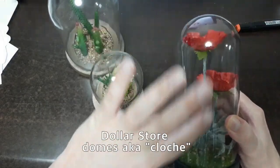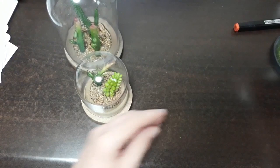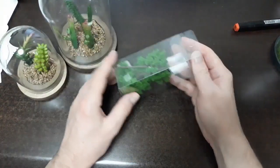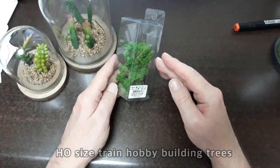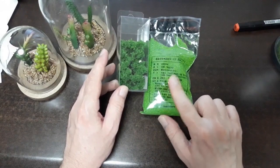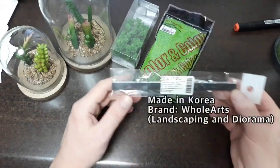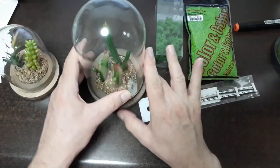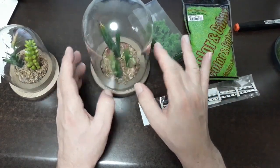This would be cool to put a full body skeleton in — that would be kind of cool. I have a choice between this dome and this one. I also have today these toy train HO size mini trees. I also have this color diorama modeling landscape material, and then I also have this little fence. Wouldn't it be really cool to put your own miniature cemetery inside of here with some trees and tiny stones? How goth is that?